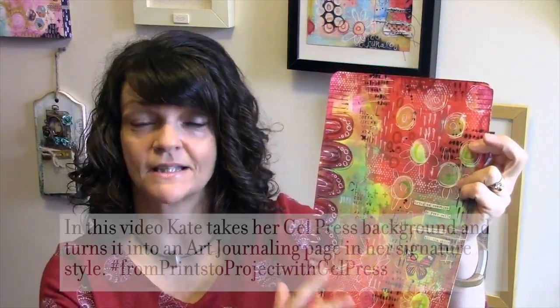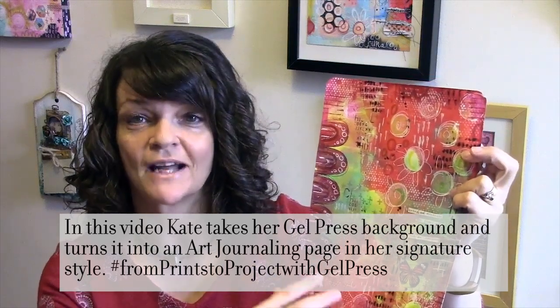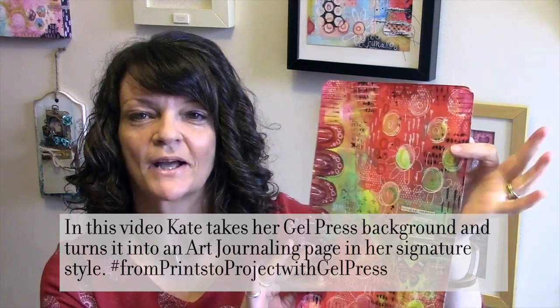Now this page, like all of my pages, went through a really really messy stage. I'm going to show you how to pull it round, how to finish it off with all of my favourite things — lots of colour, gel printing, art journaling, doodling, all rolled into one. Come and join me. Let's have some messy fun.